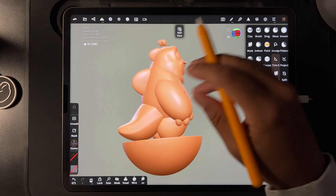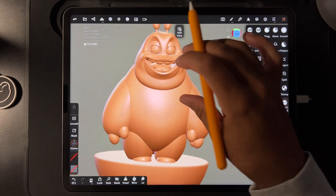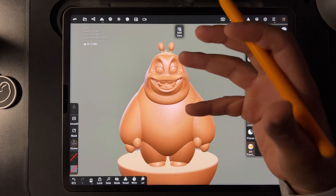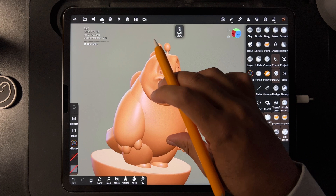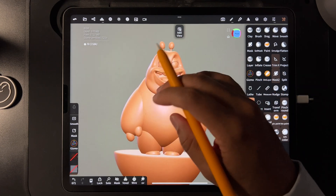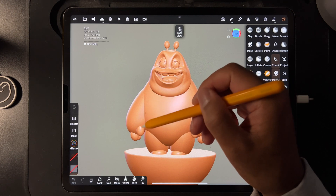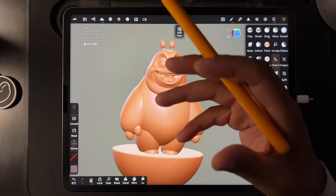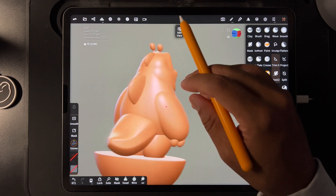What's up guys? So I made this little random character, just a little doodle character, but I just want to show you when I would voxel remesh and when I would not. So if I'm doing a character like this, firstly you notice that the arms and everything — a lot of the elements are touching — so I want to figure out what I want to be connected and what I don't want to be connected.